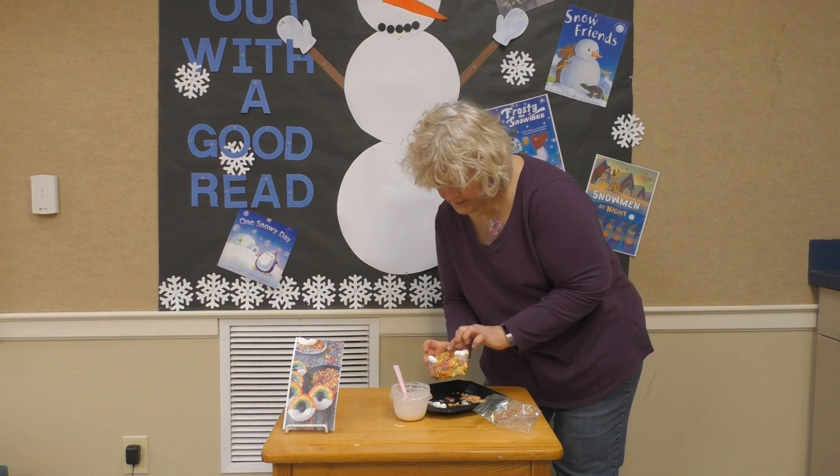So the next thing we're going to do is a rainbow, because St. Patrick's Day is all about rainbows and the pot of gold at the end of the rainbow. So you will get your donut.